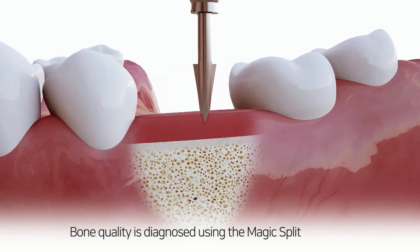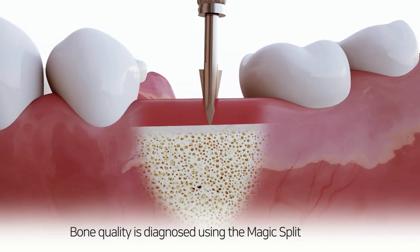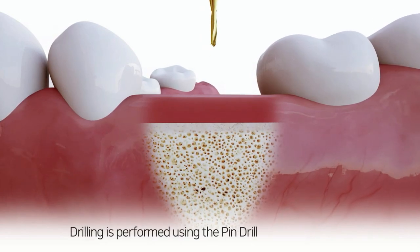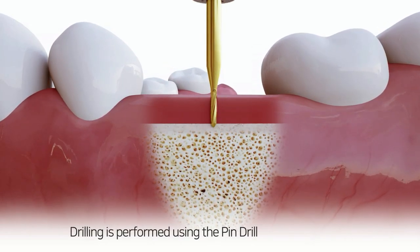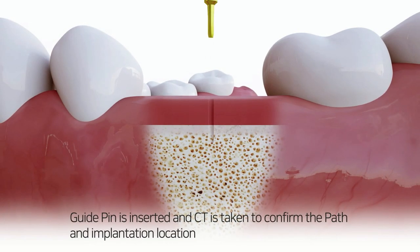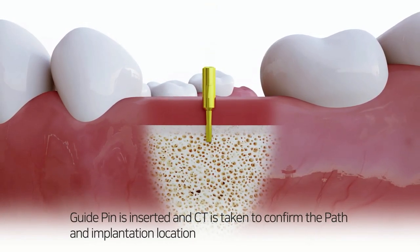Bone quality is diagnosed using the magic split. Drilling is performed using the pin drill. The guide pin is then inserted and a CT is taken to confirm the path and implantation location.